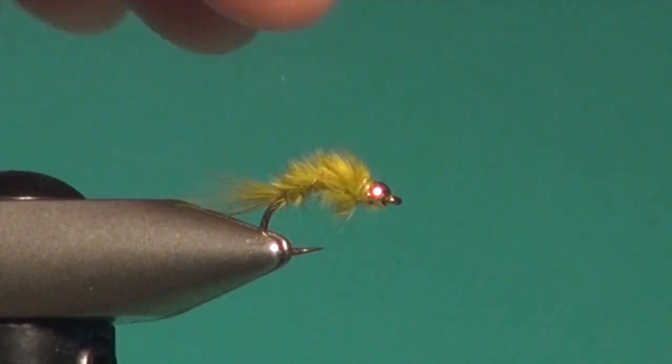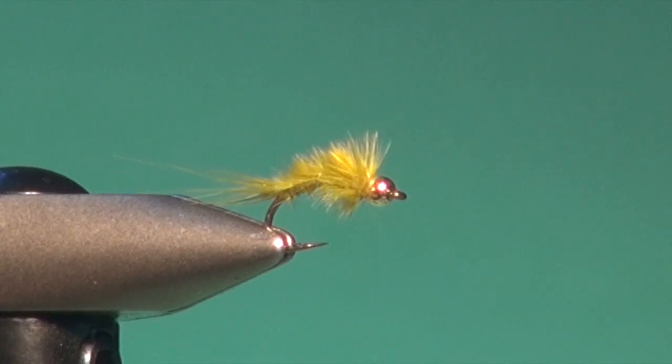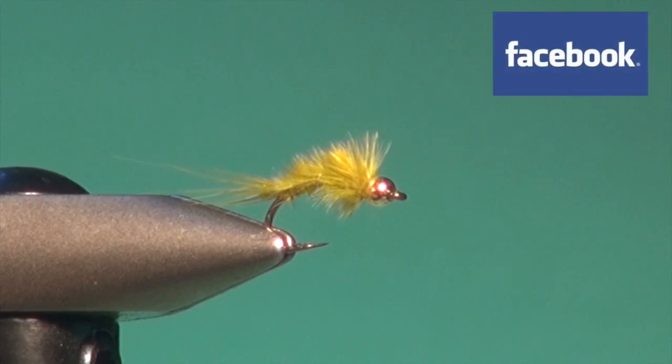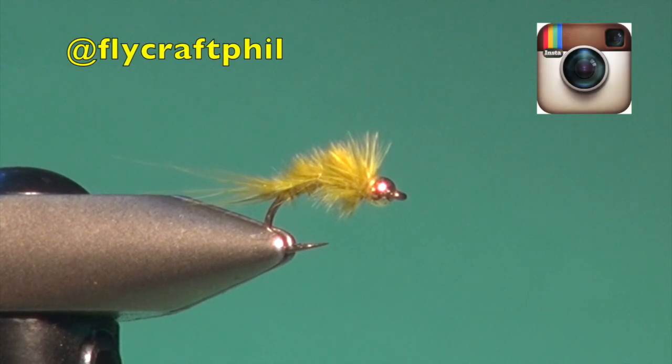And there you have it — deadly simple, the Baby Damsel. For more information on fly fishing and still water fly fishing in particular, please visit my website at flycraftangling.com, where you'll find fishing tips, fly patterns, articles, information regarding my seminars and schools, along with links to my blog and Brian Chan's online still water fly fishing shop. You can also visit our store directly at stillwaterflyfishingstore.com, and follow me through my social media channels including Facebook, Twitter, and Instagram. Thanks for watching, and please take the time to watch my other tying videos as well.